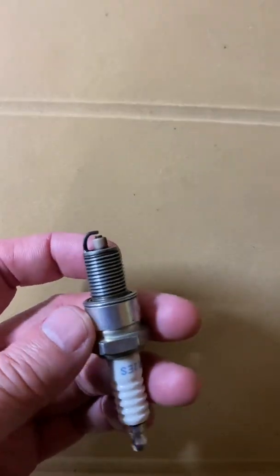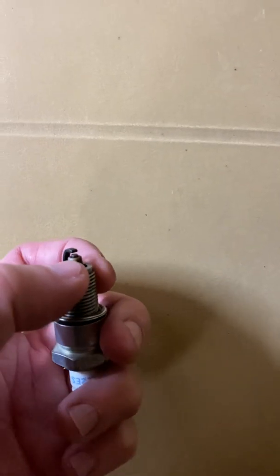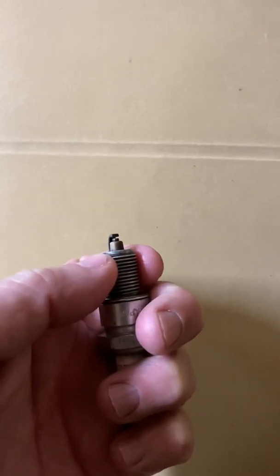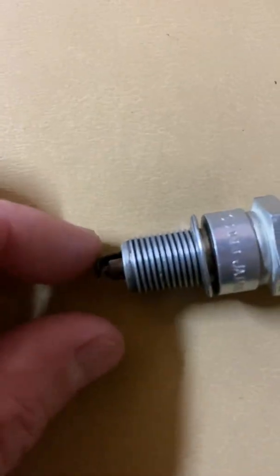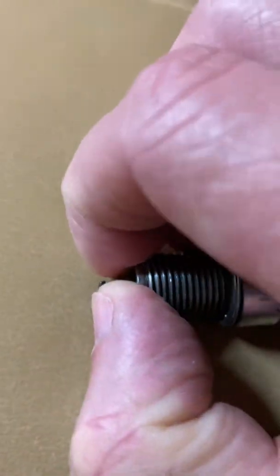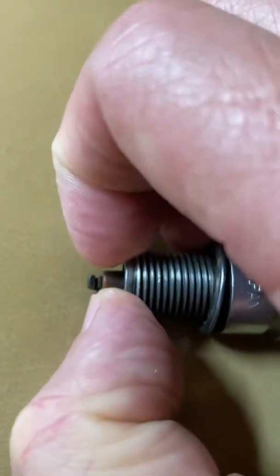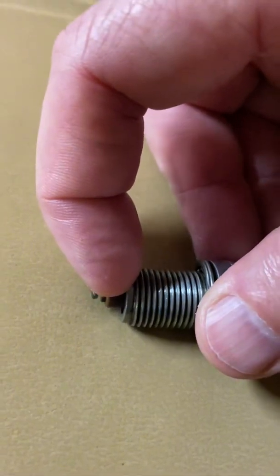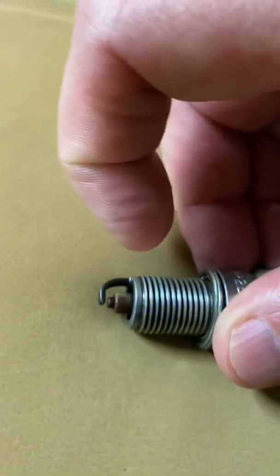I don't know if I can show you this or not, but this spark plug looked normal. I went back and rechecked the gap on it — you can kind of see it right there. There's this insulator around the electrode, and the insulator actually moves ever so slightly.